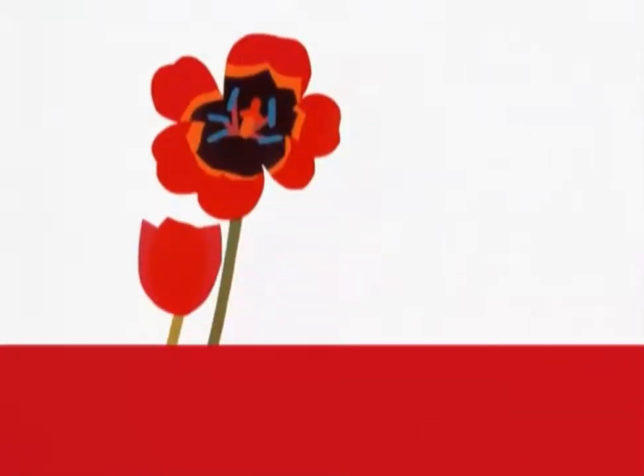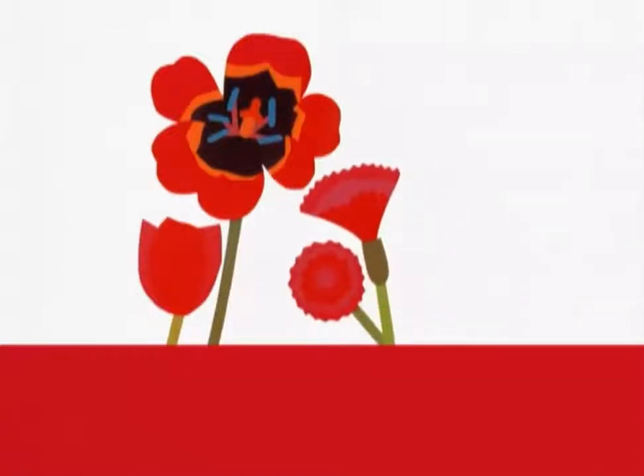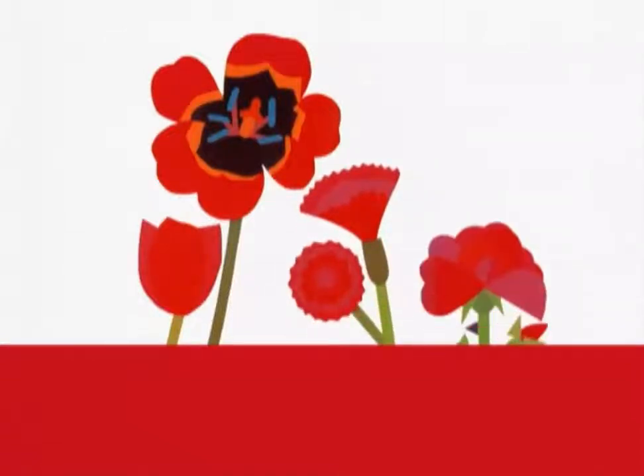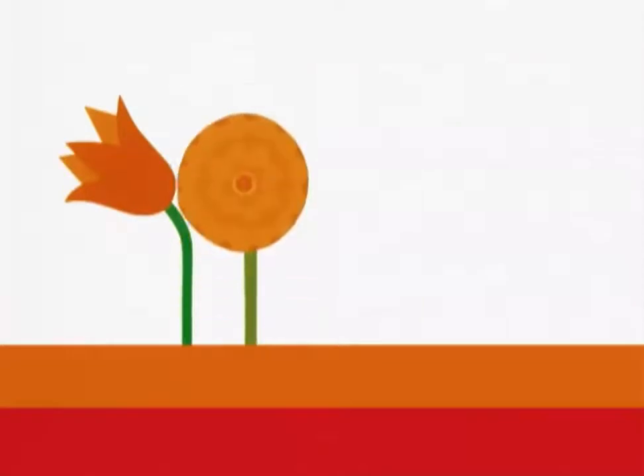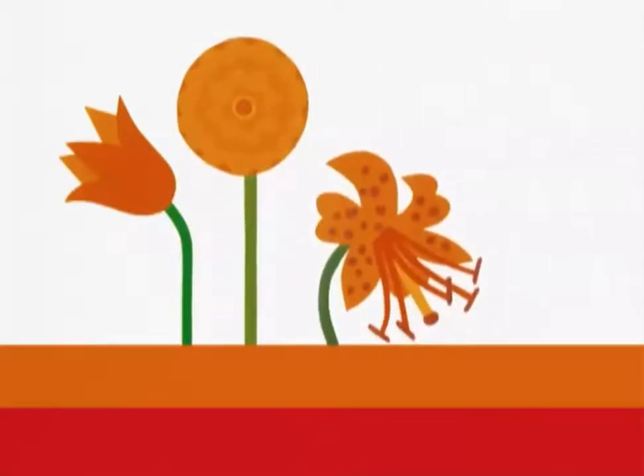We have some red flowers — tulips, carnations, rose — and orange flowers: tulip, zinnia, tiger lily, poppy.